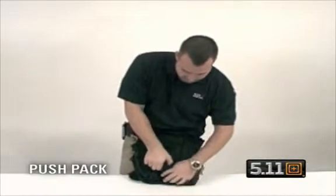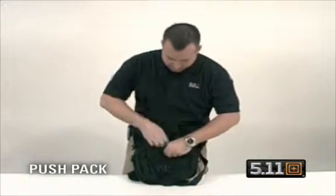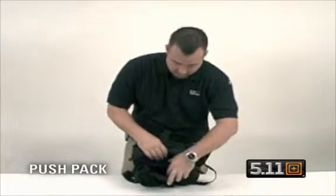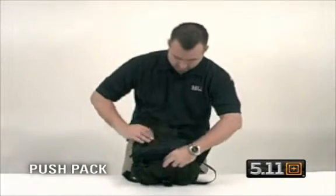You have a buckle closure here. Open the bag up, you have a pocket here, pocket here, and it's also cavitated on the inside with separate compartments.